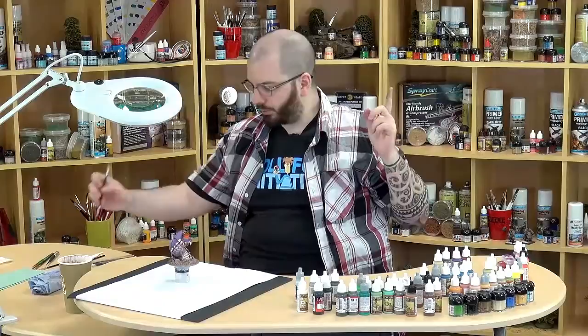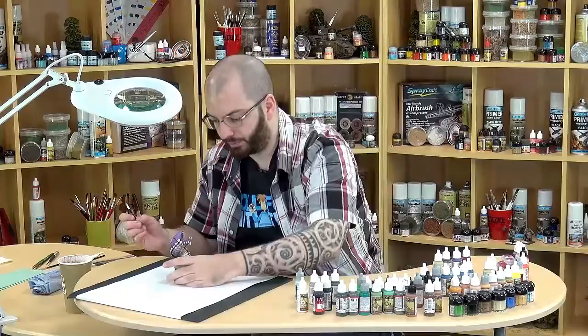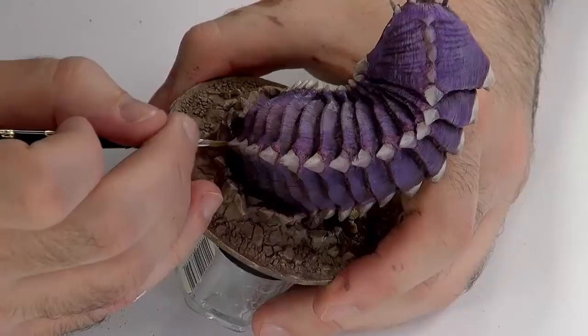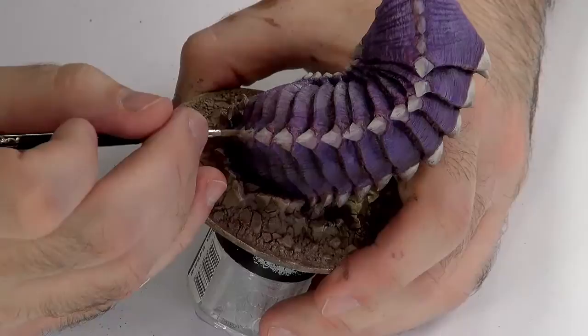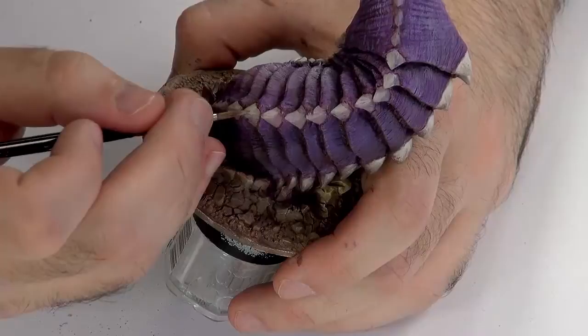Now we'll do the scales on the back. Well, they are scales — horn-scaled, I don't know. We'll start with a little bit of Skeleton Bone just to pick out where the light falls. It'll only be on one side of those scales, really. It also helps us to correct any overstep from the previous coats.